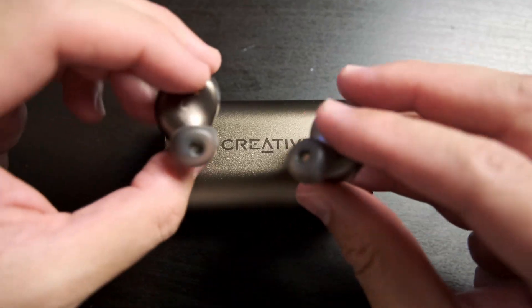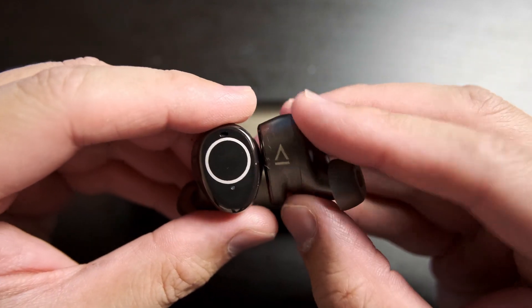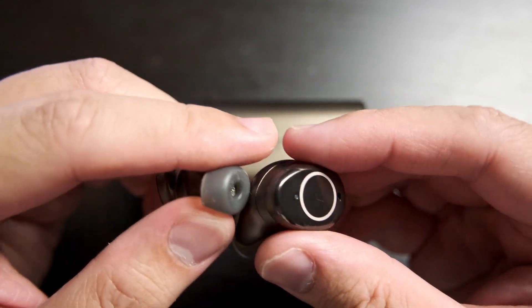Each earbud has an 85mAh battery, which Creative says should last about 15 hours of playback on a single charge — which honestly is pretty awesome, longer than most international flights. Coupled with the case, you should get about 60 hours of listening time. Before we move on to pricing, I want to say that my unit came a bit defective — not in a big way, but if I shake my head pretty vigorously, I can hear something loose in the right earbud. While it doesn't seem to affect audio quality, it's just a tad annoying, and it does make me slightly worried for the quality control that Creative has.